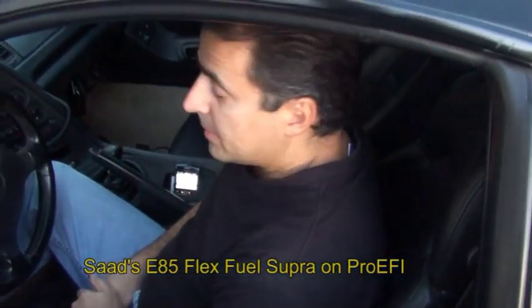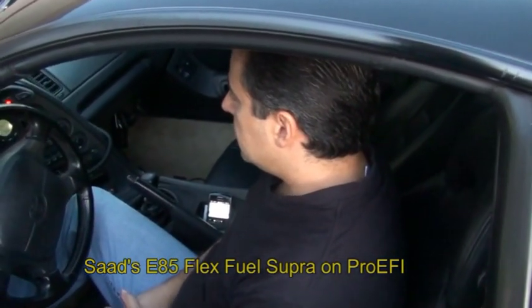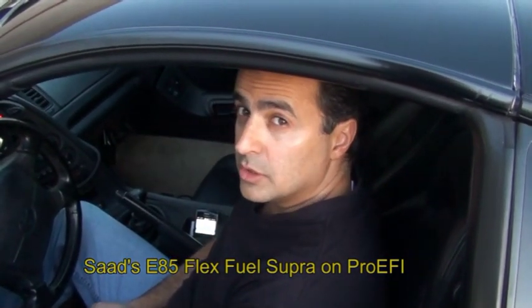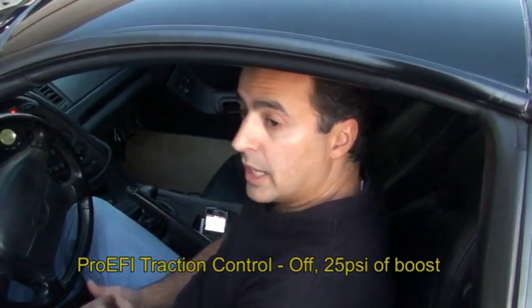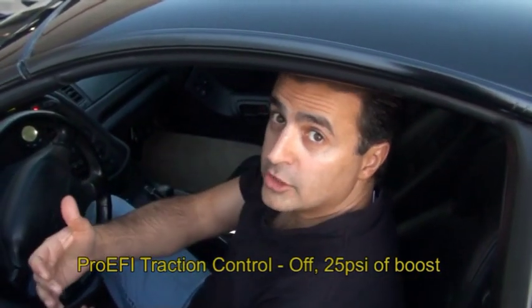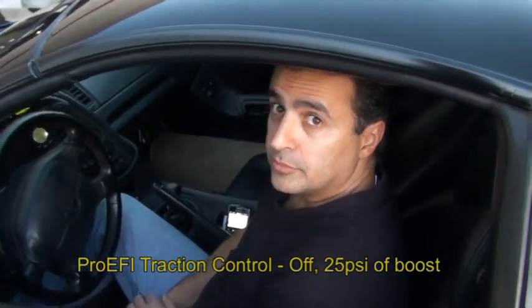Let's do a quick video of the traction control. We'll set it at a moderate boost — boost setting number three, about 25 pounds. We'll run it without the traction control, then ask for even more power and turn the traction control on, just to show you the big difference that you're going to get.